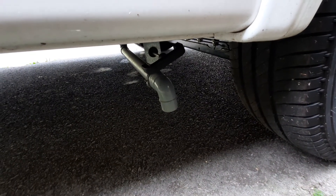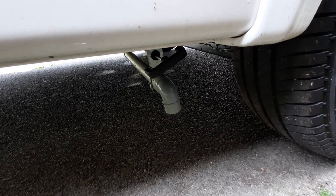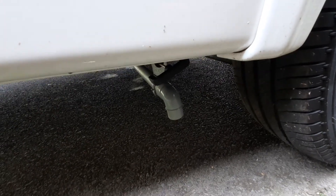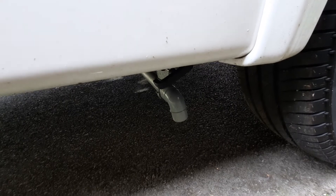With all your drain down points, since it's just water, we say leave them all open when travelling because the vibrations of the road will make sure all the water is dumped out. And as it's just water, no harmful chemicals are going to cause any issues.